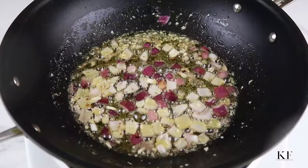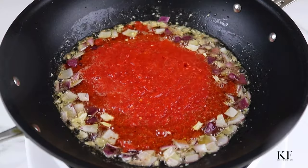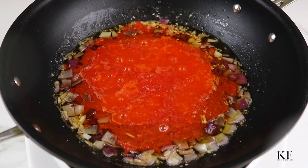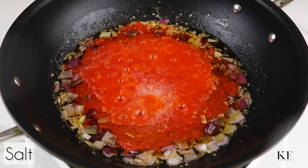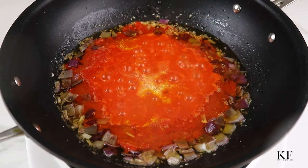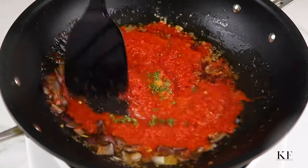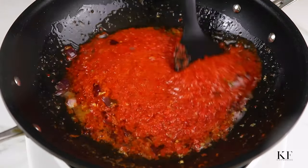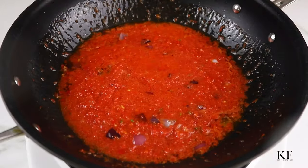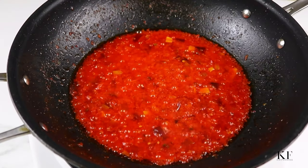Now it's time to add the blended pepper mix, and I'm going to season this with salt, crushed chicken seasoning, a little bit of white pepper, and some fresh thyme. The white pepper is purely optional — I like the flavour it brings to the dish. The fresh thyme you can always substitute with dried thyme. Give this a quick mix and allow to fry for eight to ten minutes.